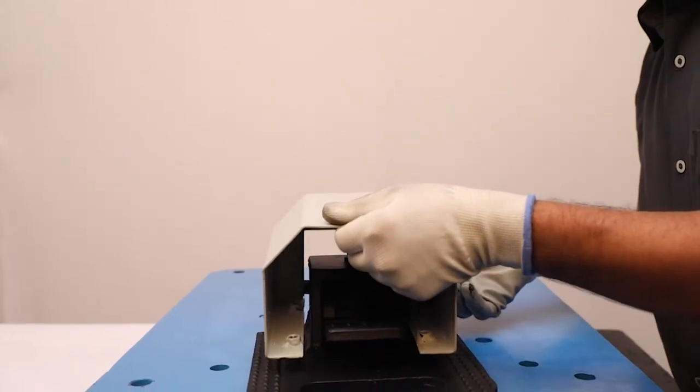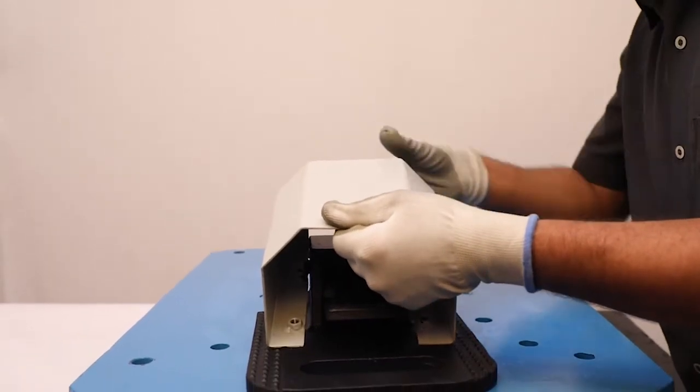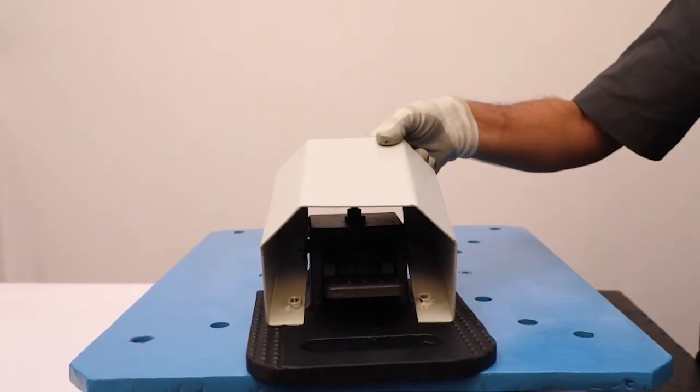After that, remove the FOV cover by gently pushing it with a rubber hammer.